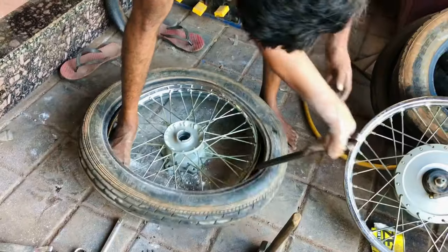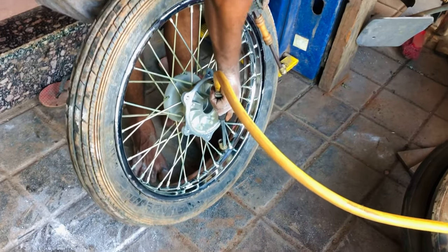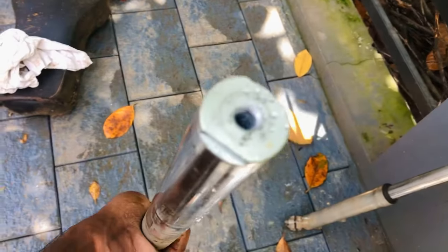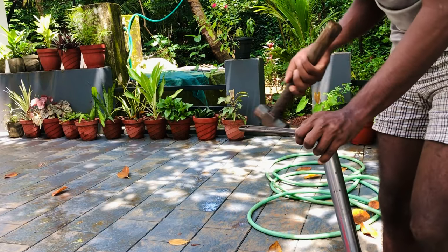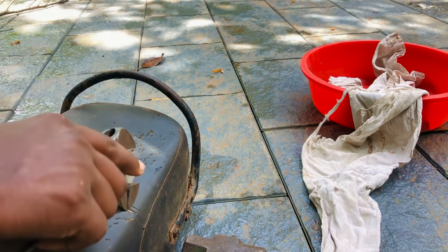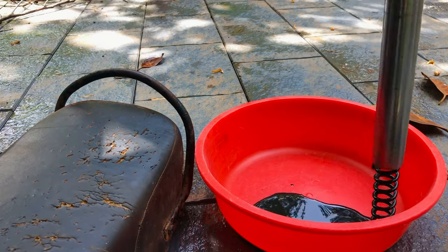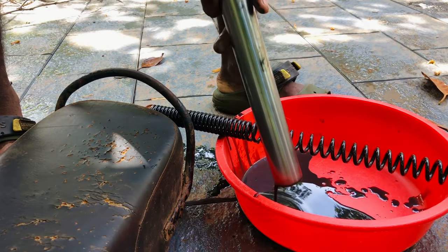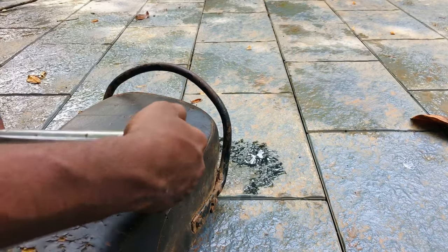Okay guys, let's get started. It's very genuine — the bearings and the seals are very genuine. The fork oil is very valuable. This is the change for 12,800 km or 20,800 km rule. We can change this — it is a good condition.